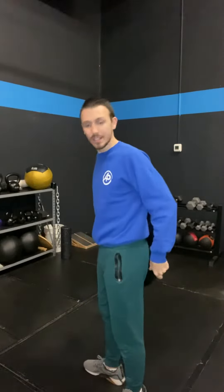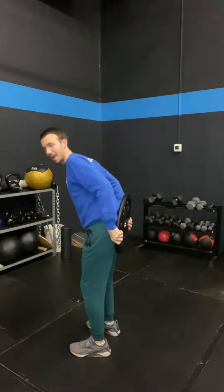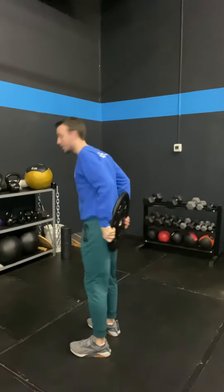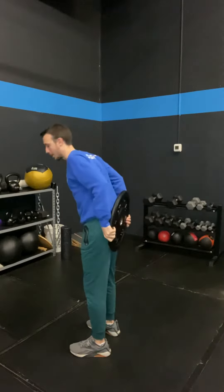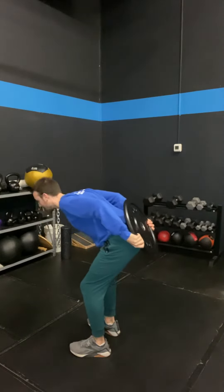We're going to place it right on our butt. We're going to hold this here and the goal is I'm going to push my butt backwards and squeeze my butt on the way back up. So think about pushing your butt backwards. Once I get here, I really feel my hamstrings.